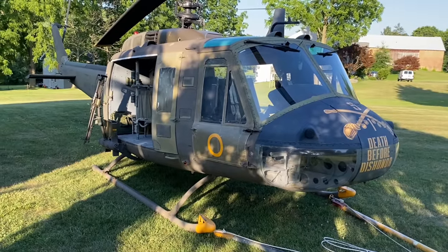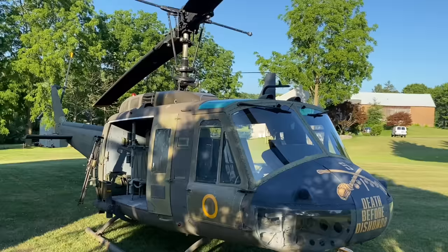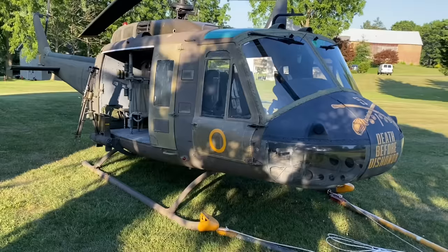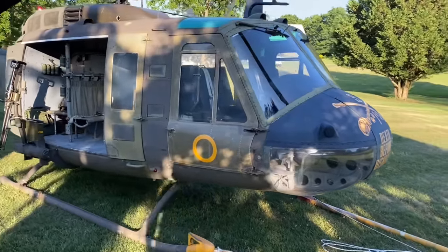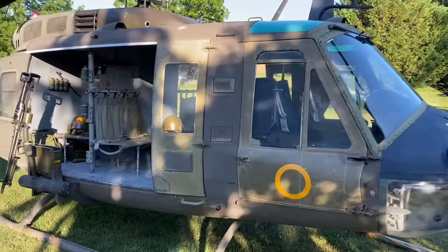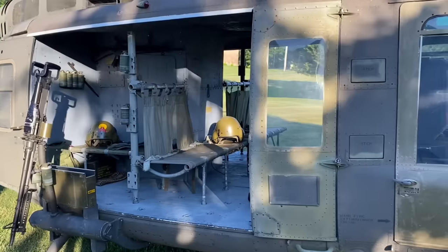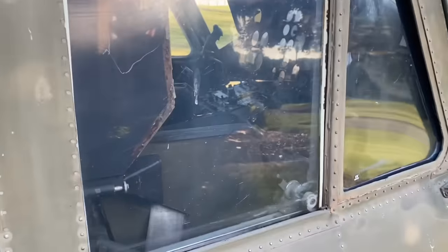I did find the crew chief that served on this. He swears he served on it in Vietnam in 1967, but I have been able to locate unit history and stuff like that to confirm it. But this is a serialized piece of equipment, and he says it was there and he says he was on it. So we'll just take a look here on this pilot side station.